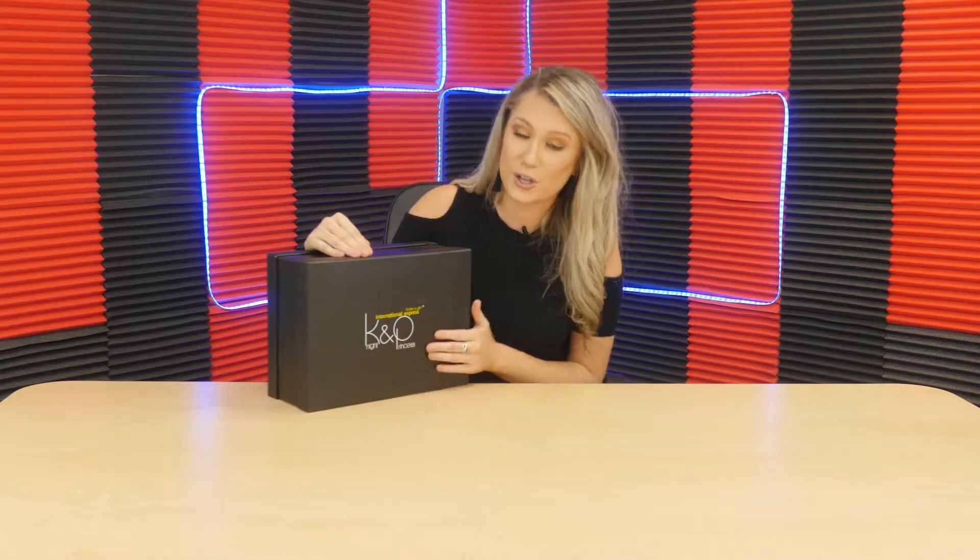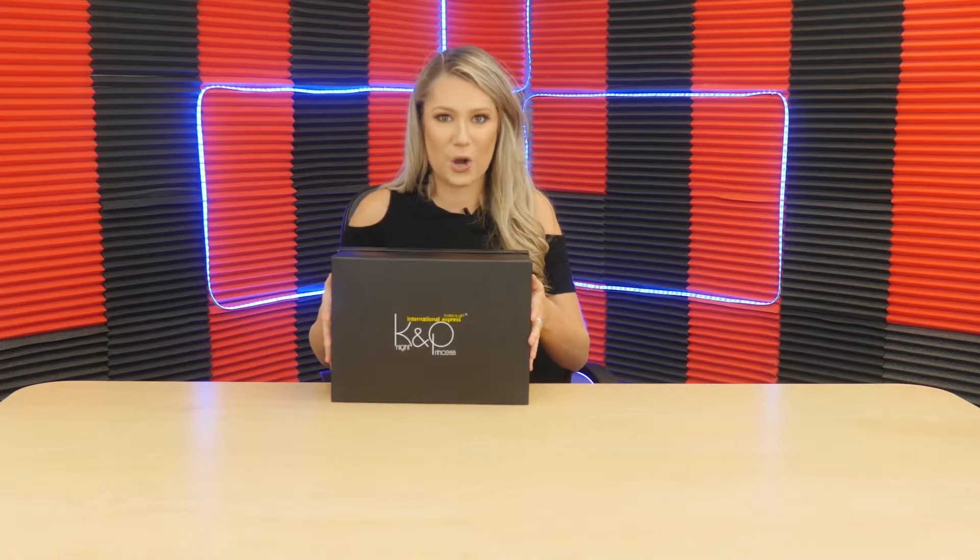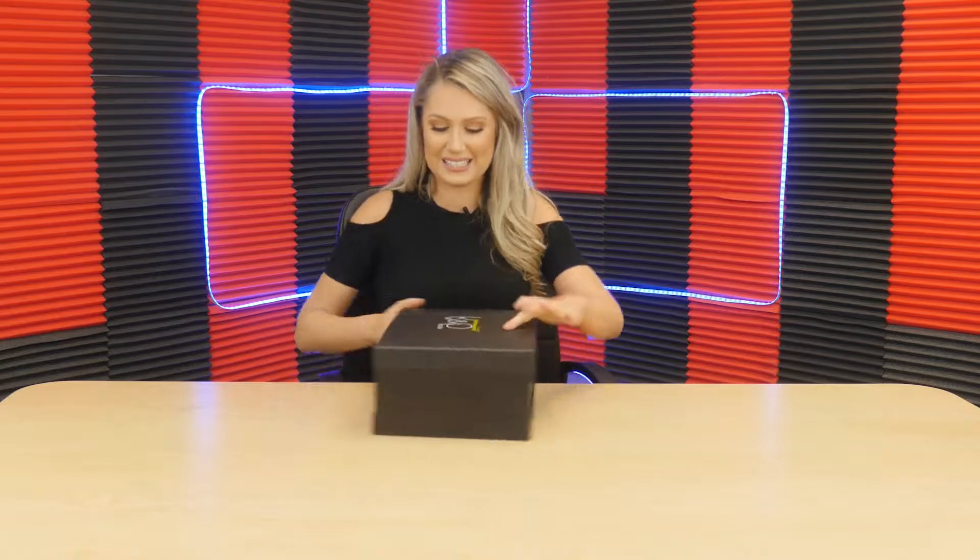It is in a beautiful luxurious black box with some gold writing. So just at first look, I am loving it. I can't wait to open it up and see what is inside. It has some good weight to it too, so we'll see.